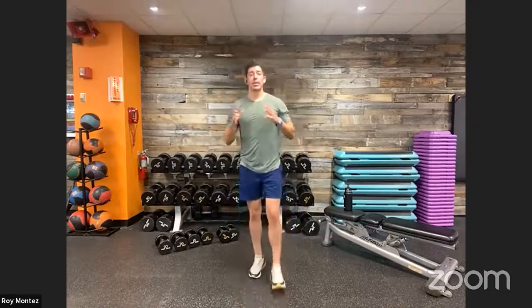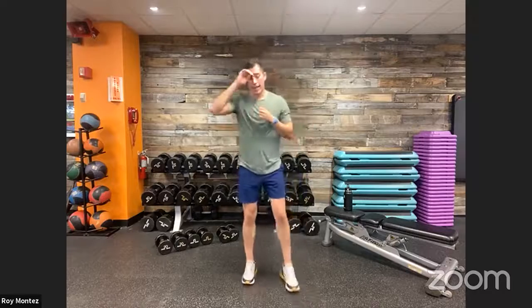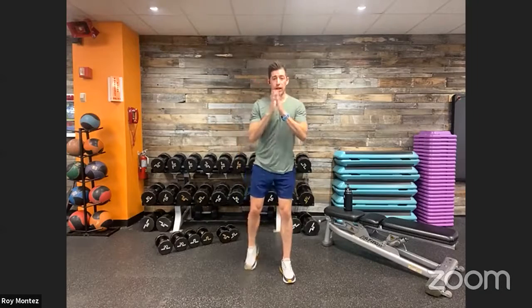Finally, Y-T-Ws for our upper body warm-up since we have push-ups today. Nice strong stance, soft bend at the knees, hands together at center. Extend up into a big Y — thumbs facing the back of the room — feeling that squeeze in the shoulder blades. Then into a big T, and then a big W. Pause at the top of each position, really squeezing those shoulder blades together. Take a deep breath in and out through each position.